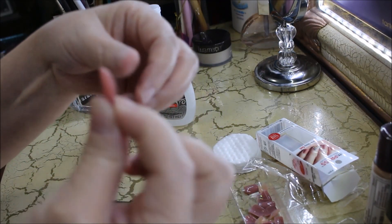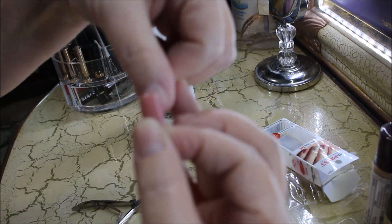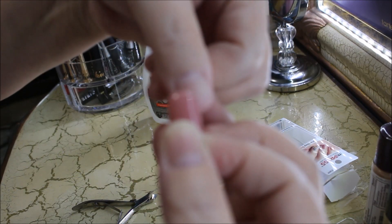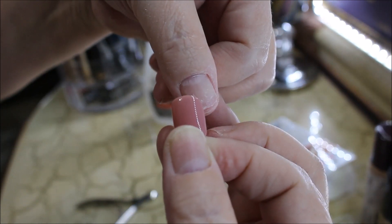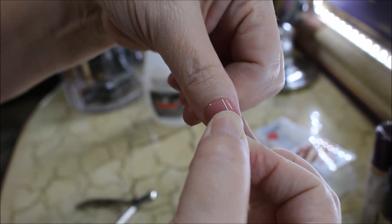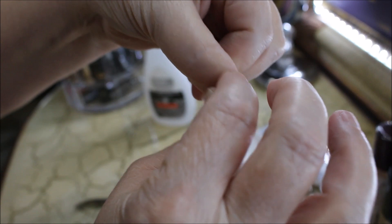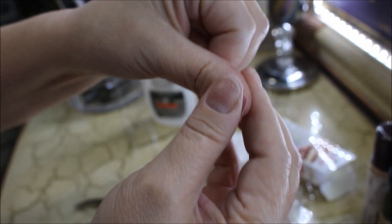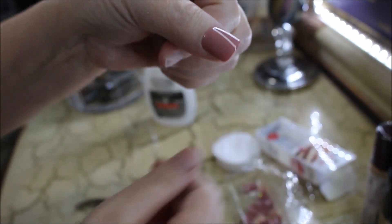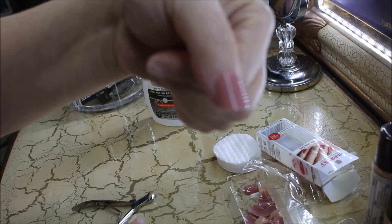Carefully take the nail and place it — I like to put mine right underneath the cuticle, center it up, then press down with both your thumb and finger. Work out any air pockets that may be in there and give it a good press all over. And there you go, you have your nail — that's the thumb.